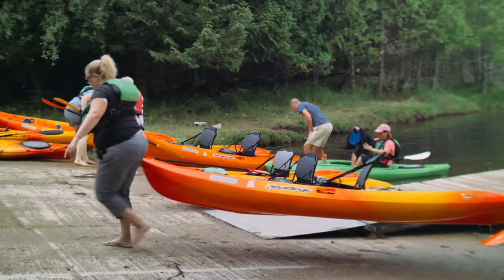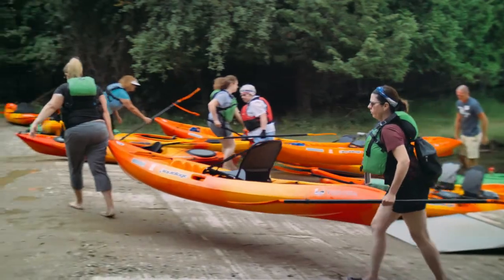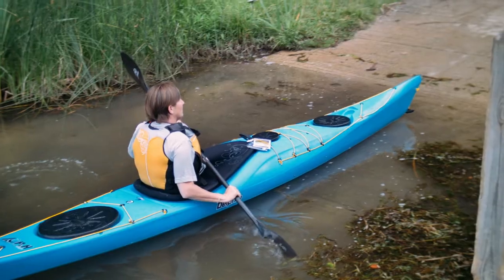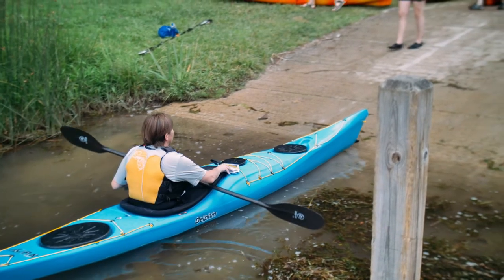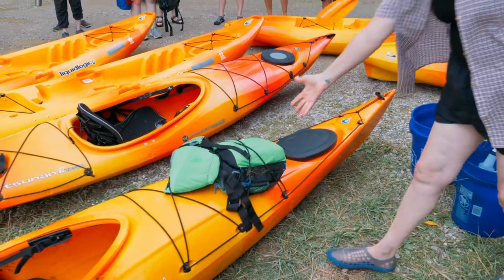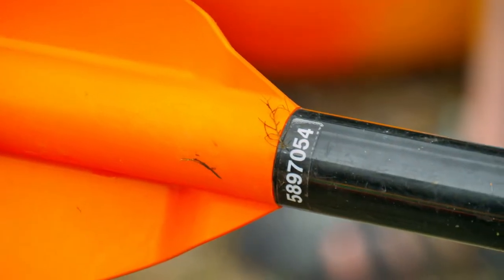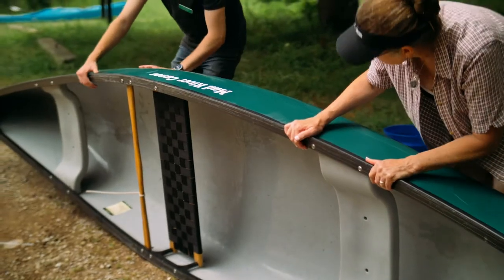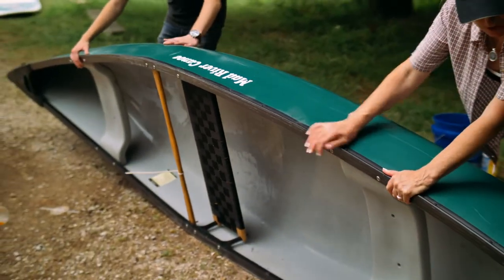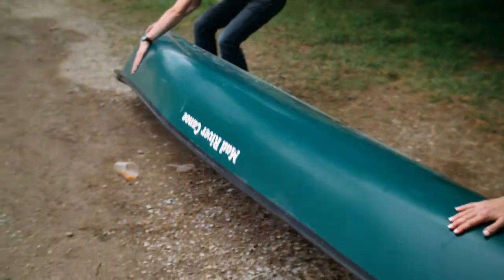First, remove your paddle craft and gear from the water. When possible, avoid exiting through areas with thick aquatic vegetation. Bring your equipment away from the water's edge and remove all plants, mud, and debris from your hull, rudder, paddle, and any other gear. Depending on the type of craft that you are cleaning, you may have to flip the craft to remove water or vegetation from the top side or inside of the craft.